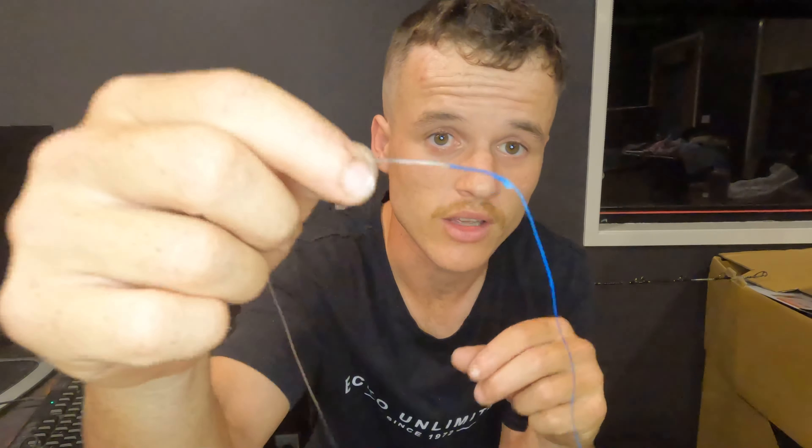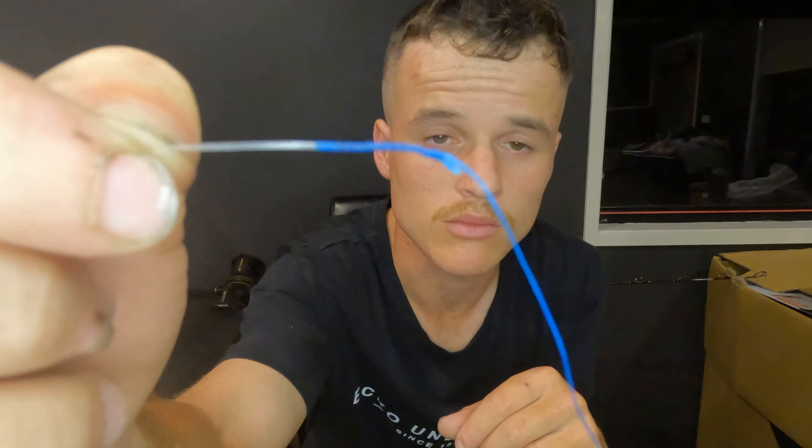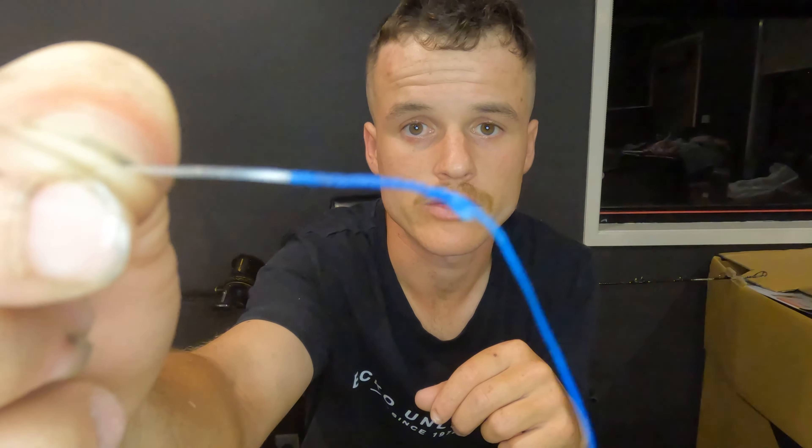Alright guys, so my guess is if you've clicked on this video you want to learn how to tie this knot — the FG knot. I don't know if you guys can see that, it might be a bit blurry, sorry if it is.